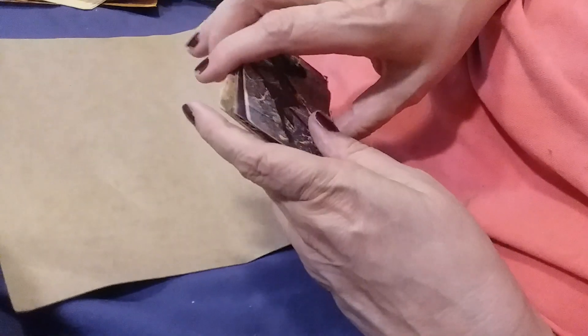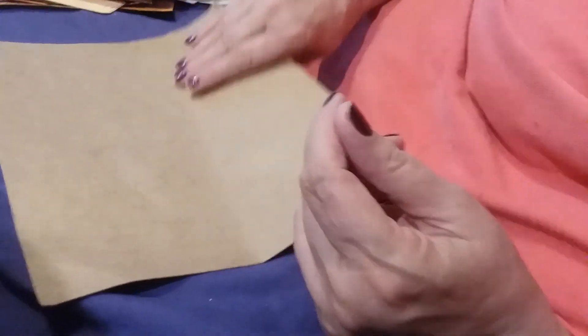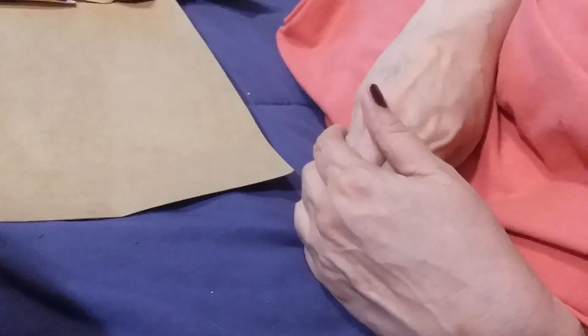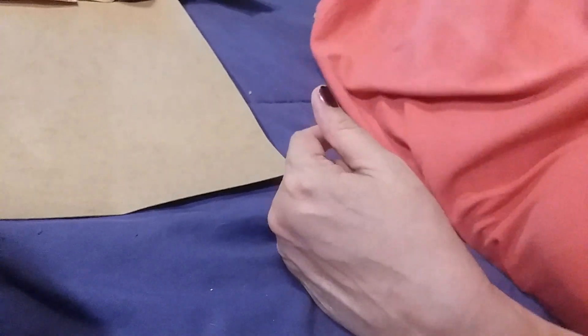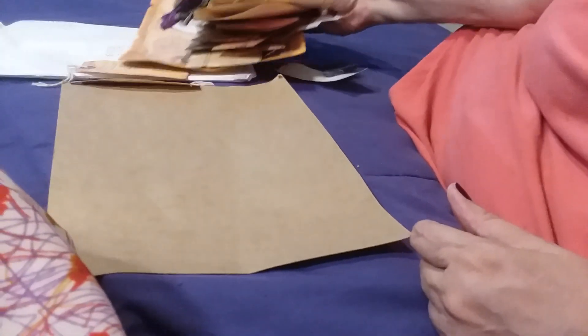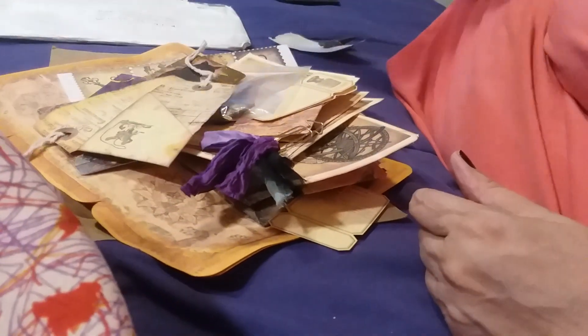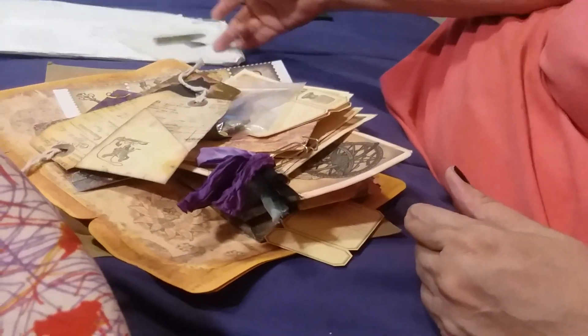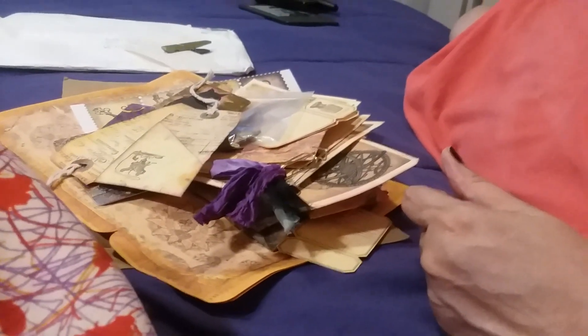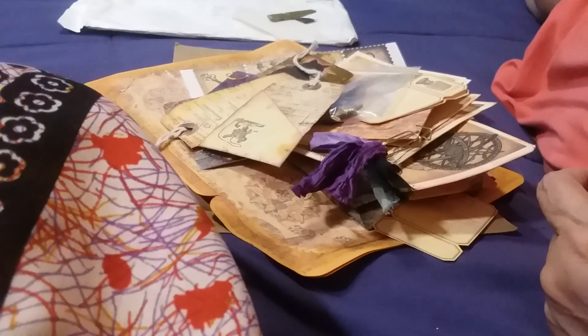That is a big pack of stuff — I really liked all of it. Thank you so much for sending all that stuff, Laura! So here's my embellishment swap haul and I will very much enjoy using — and hoarding — some of this stuff. Thank you very much, and we're done!